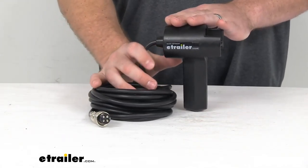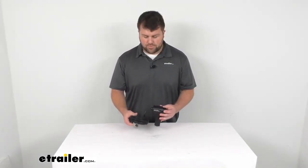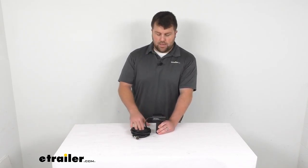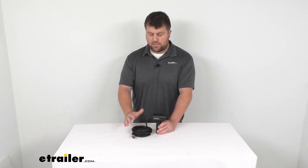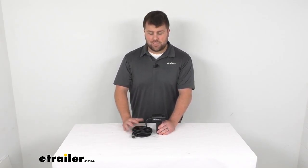This is a direct replacement from Bulldog Winch, so if you are needing a new replacement handheld remote, this is going to be the piece for you. Just like the original, it's got 14.7 feet of line here, so it should reach quite a ways to allow you to operate your winch from a safe distance.